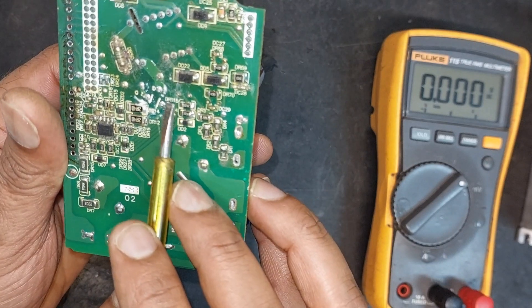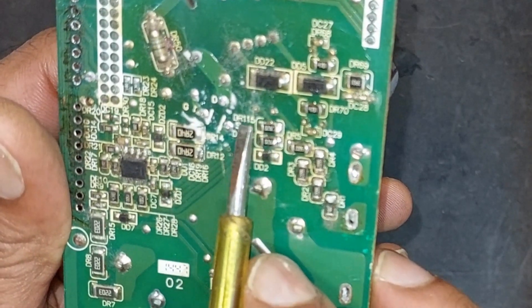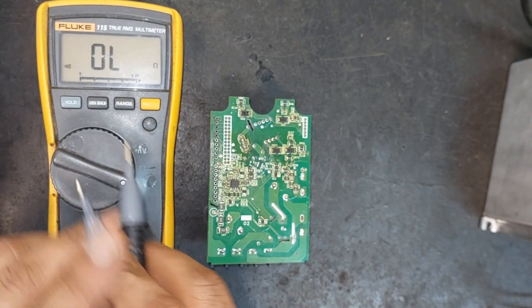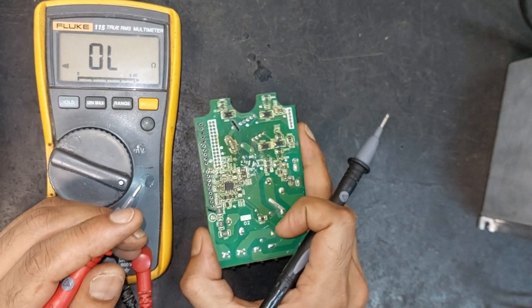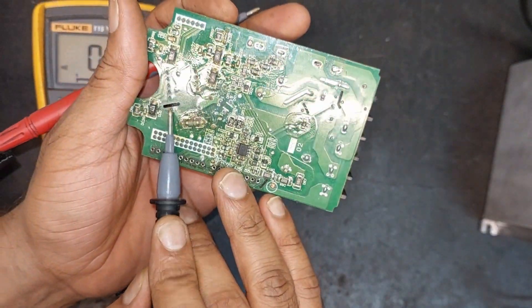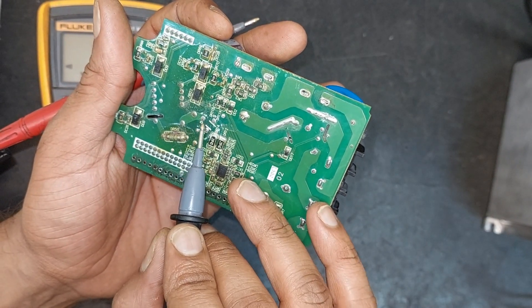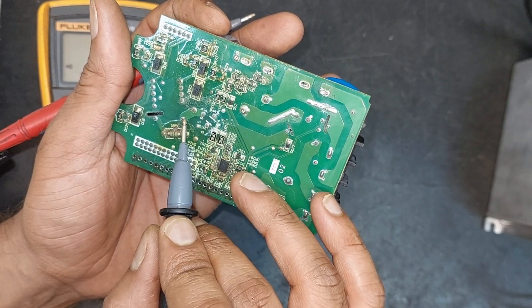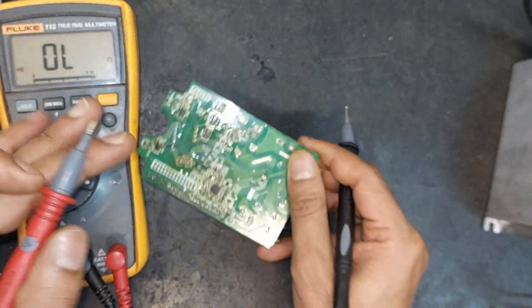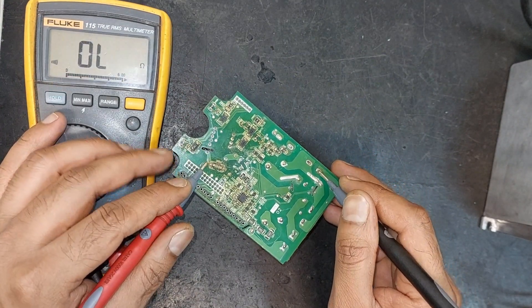Here we can see the three terminals of this MOSFET: G for gate, D for drain, and S for source. Now let's check the components related to these terminals. We have set our multimeter to continuity mode and will attempt to trace the circuit. Upon closer inspection we can see the primary winding of the transformer, and this appears to be the secondary winding. It seems that one end of the primary winding is connected to the drain of the MOSFET and the other end is connected to the positive side. Let's confirm it with the multimeter — from here to here we see a resistance of 59 ohms.